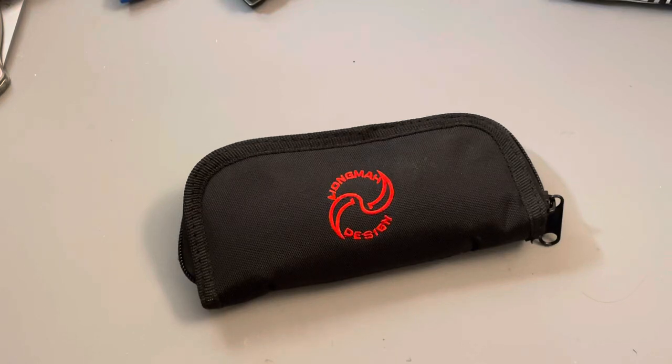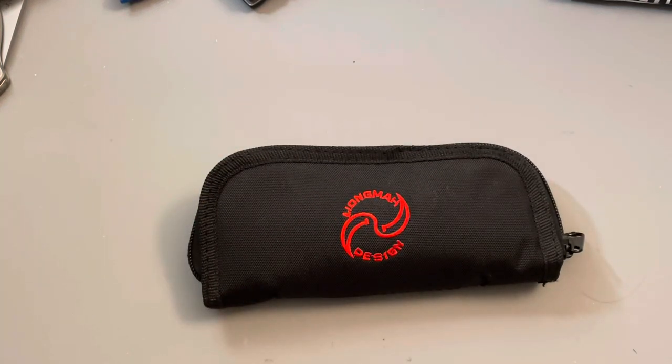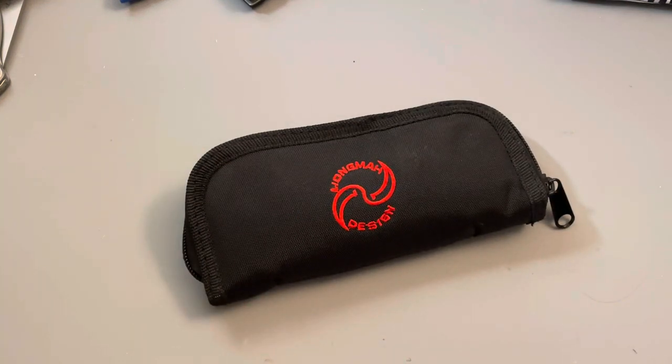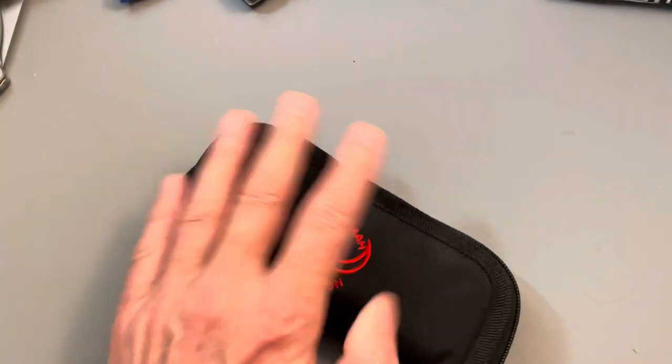Hey guys, what's going on — Toadsticker here. I'm gonna show another knife for my knife sale in its own little video, just like I did the last knife. Here are the rules: I'm gonna put my email down in the description. You can email me, or write in the description, or even in the comments. Say 'hey, I want that knife,' then email me and we'll get in contact one way or another. We'll exchange money via PayPal Friends and Family, Apple Pay, or Venmo — I take all three.